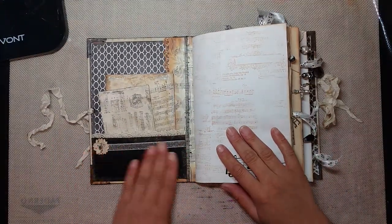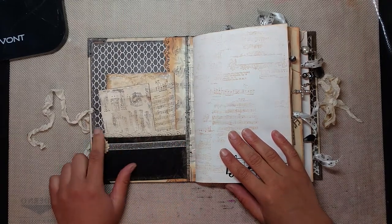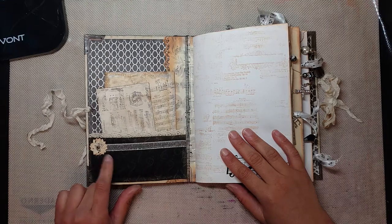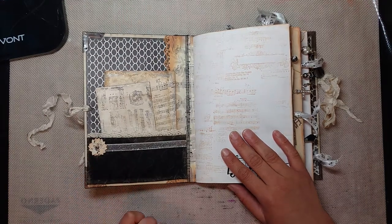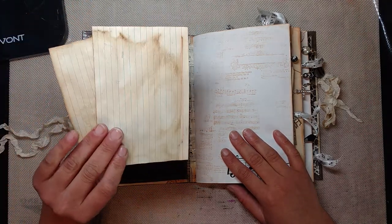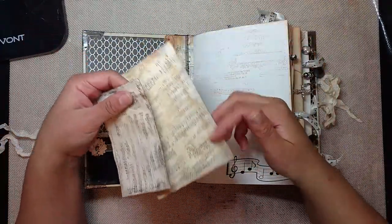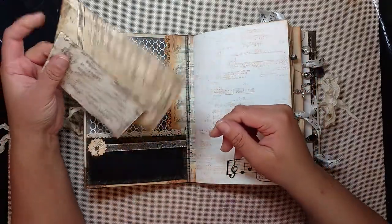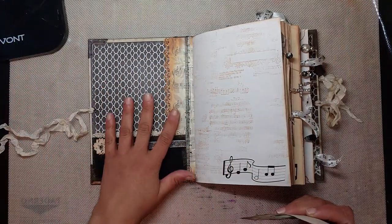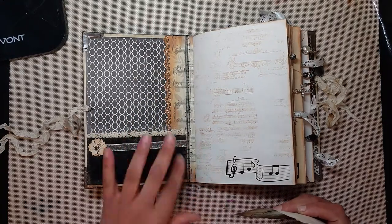On the inside, I made a pocket with some music note fabric that I got from April after our last swap — so thank you for that, April. I lined it with some netting and some lace, and just made a little flower out of a punch using some music note paper that April also gave me. Then I just have some coffee-dyed index cards — you'll see those throughout the book. I used a stamp on them and then edged them all in brushed iron Primo wax to give them kind of a silvery sheen.